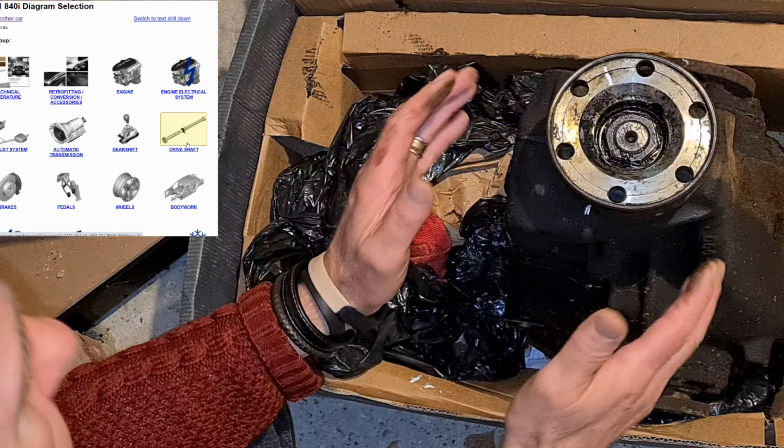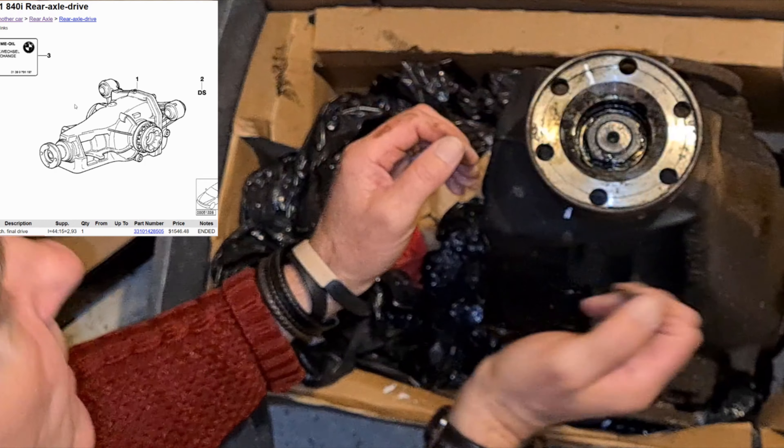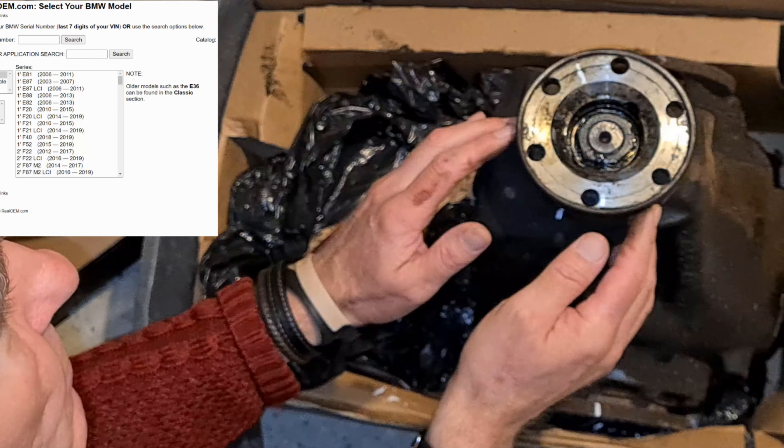So 250 quid - that's what the E32 differential cost. Little money for such a big performance gain - it really does make a big difference, well worth the money. The only problem is that a few people know about this now, and E32 750 differentials are getting a lot harder to find. Also, I believe in the States, not only did they do a 3.15, they did a 3.64, which is an even more aggressive differential.